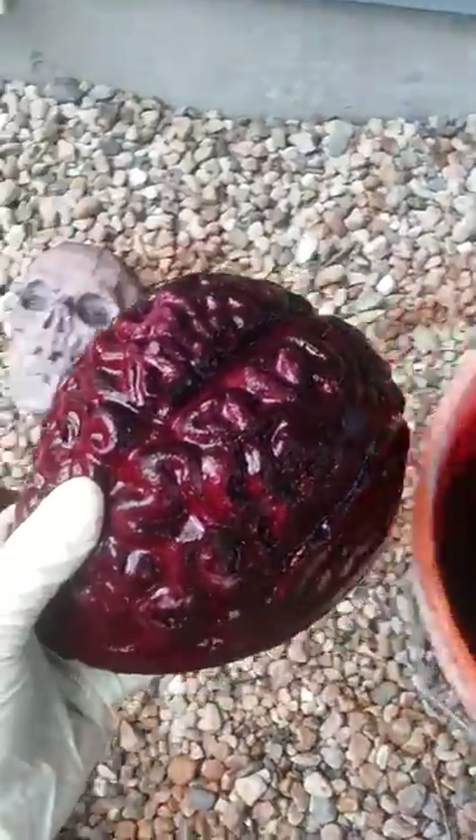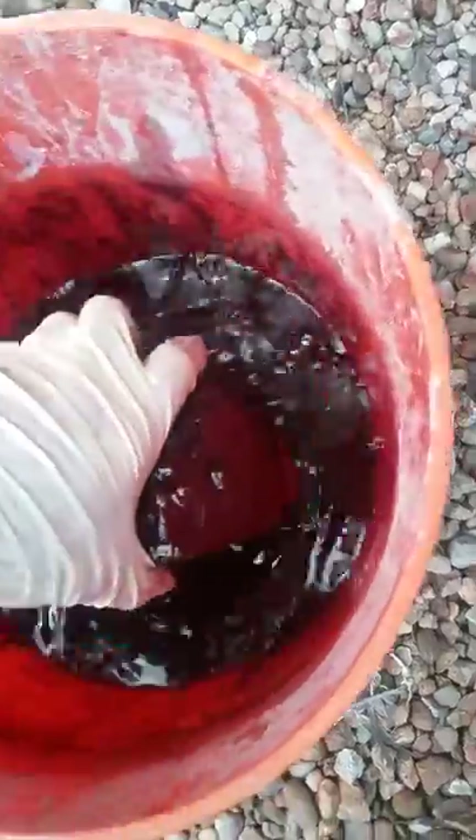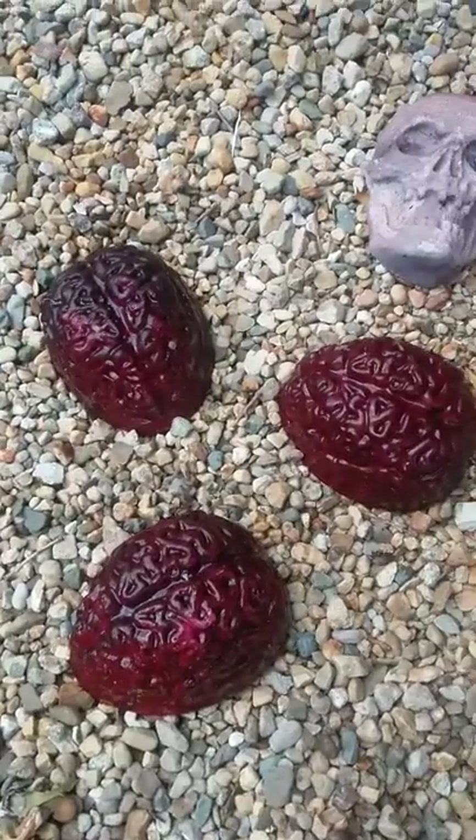And we got three of them. Another one. Last one at the bottom. All right. That's three days of soaking concrete brains.